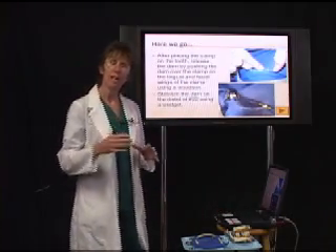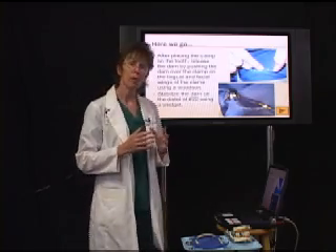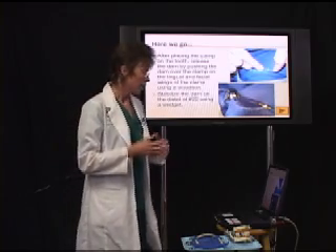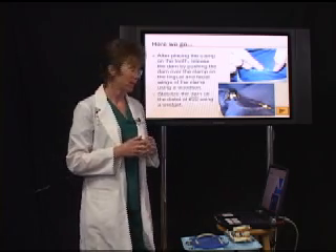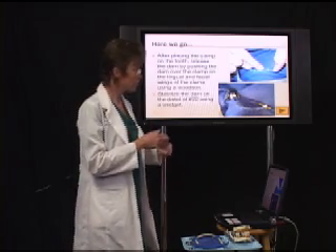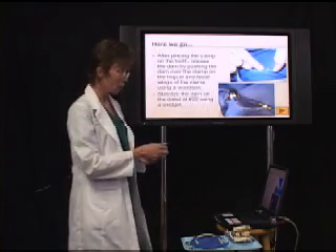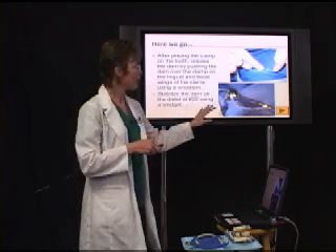Now you have the dam engaged on tooth number 31. If you're doing this by yourself — and in most cases you will be — after you place your clamp, stabilize the dam by flossing the opposing end, which in this case is tooth number 22. Floss the distal of number 22, then use a little piece of rubber band-like material called a wedget, and floss that on the distal of 22 right there. Now the dam is stabilized.